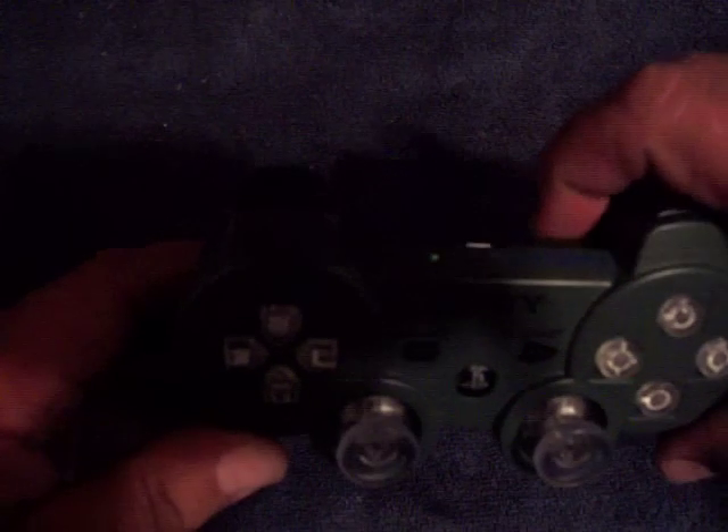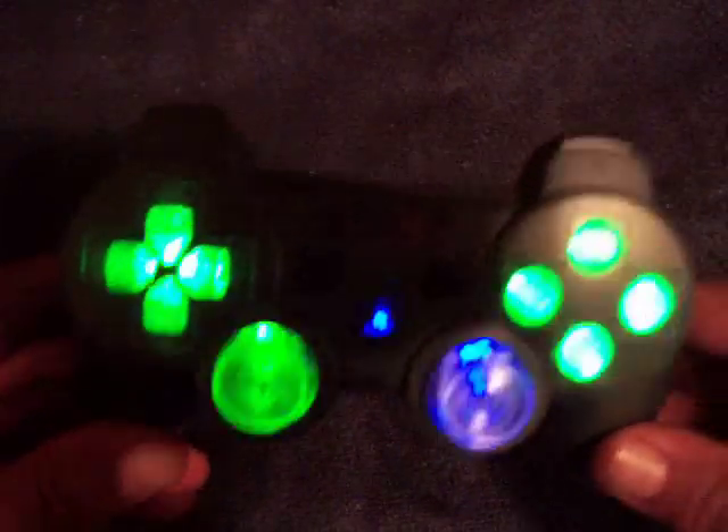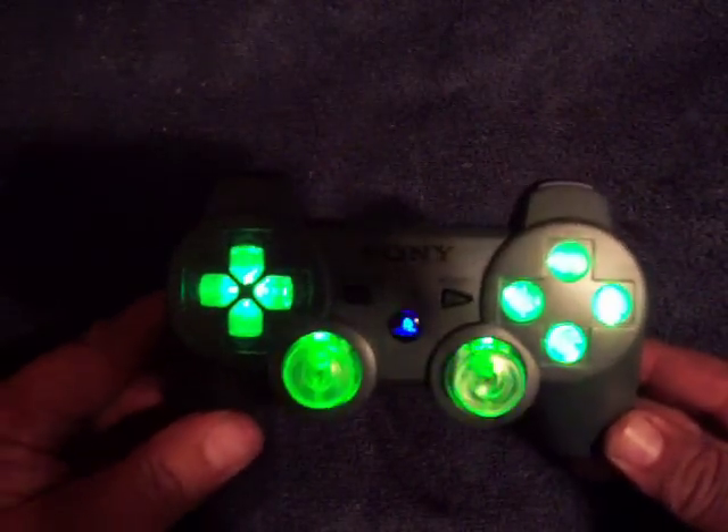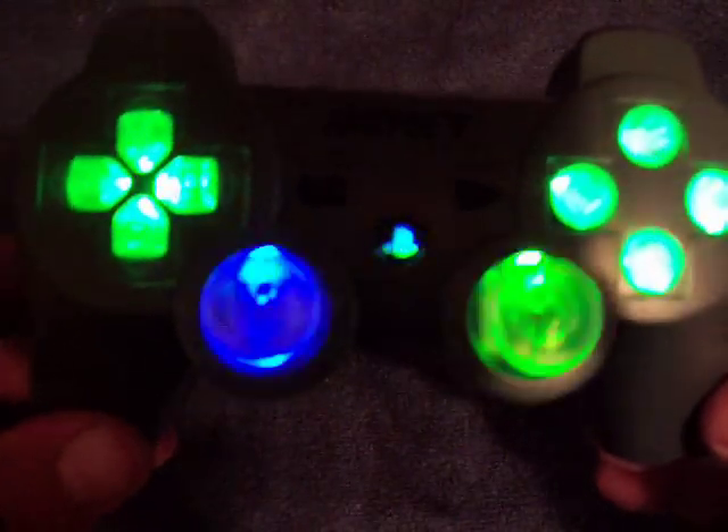Turn off the light here so you can see — green and blue, that's the theme for this controller. It's in status one now. Turn the switch on and we've got the green LEDs on the action buttons and d-pad, and green and blue alternating on the thumb sticks and the PS button.